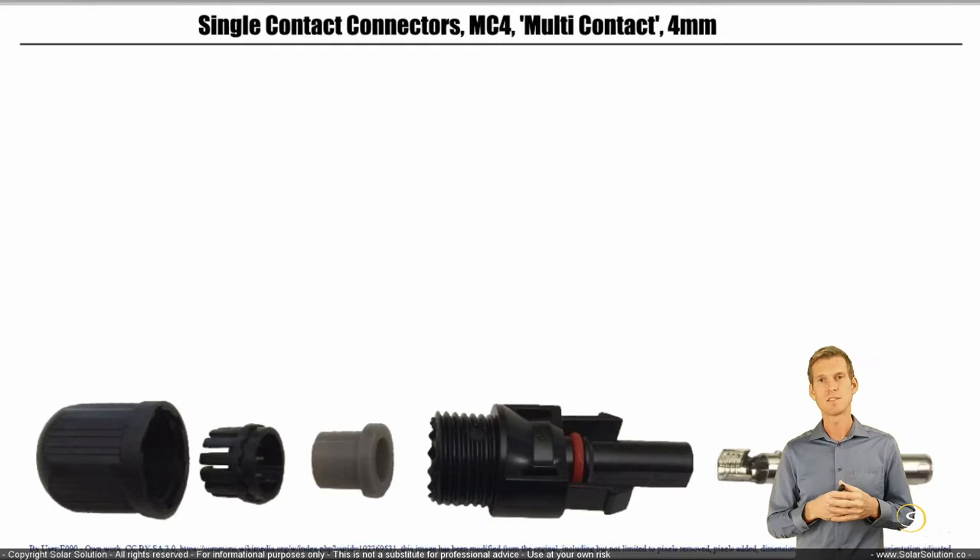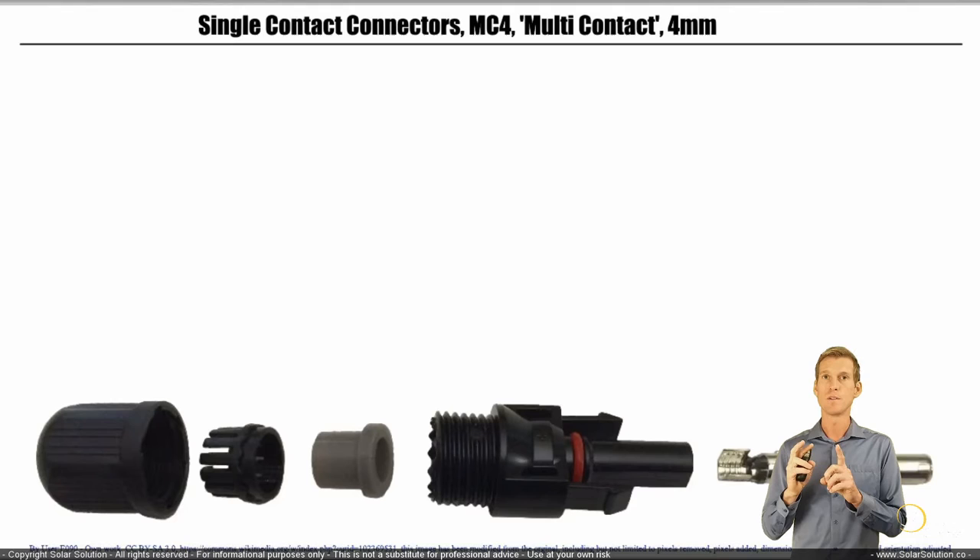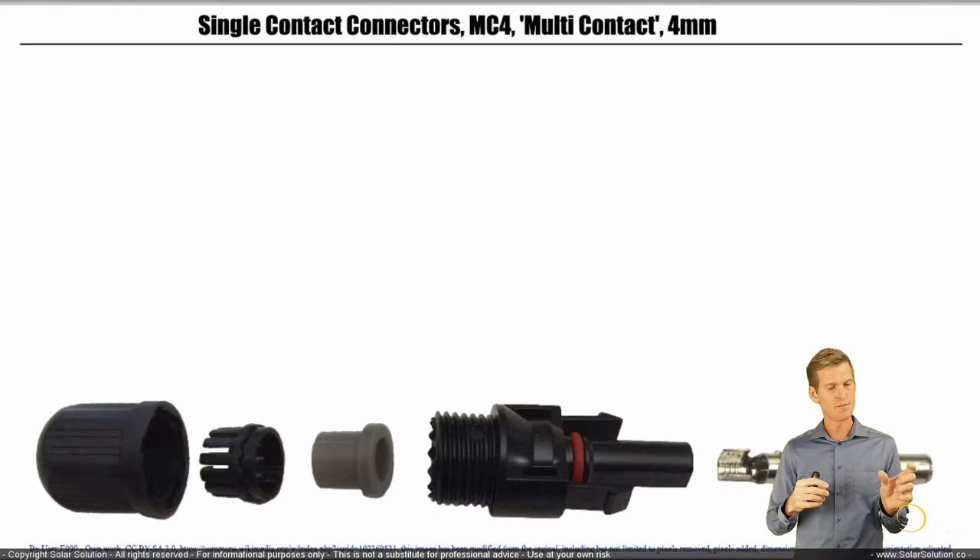You've got five different components. There's the end cap that screws onto the main body. Between those, you've got two components that make the plug weatherproof. You can also see that on the main plastic housing there's a rubber ring — another sealant ring.